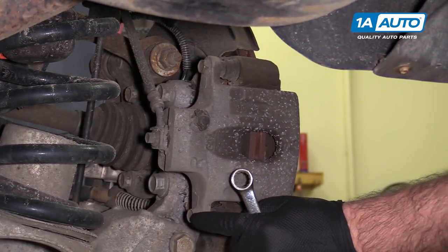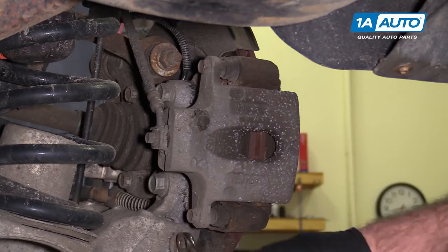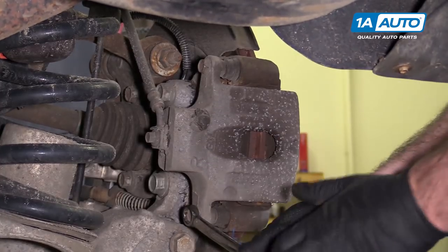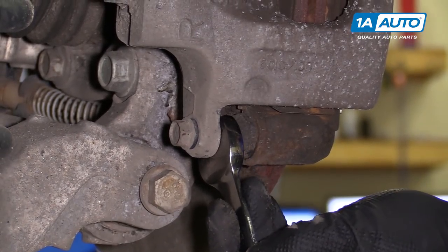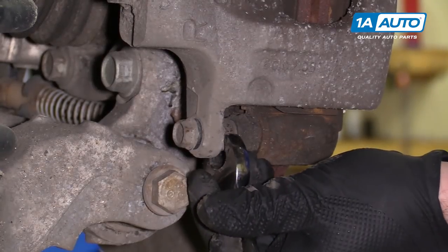There are two 14-millimeter slide pin bolts here. Use a 14-millimeter box wrench, starting with the bottom one and loosen it. If you need to, you can counter hold the pins with a 17-millimeter wrench. Usually they come free, but if you need to, you can do that.